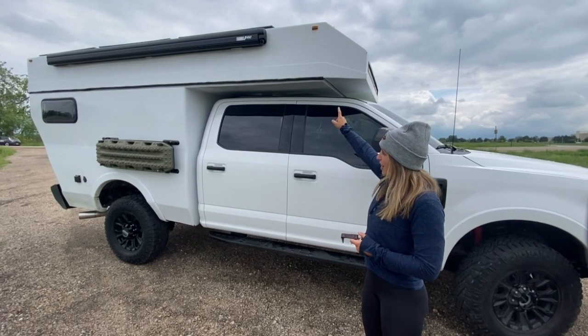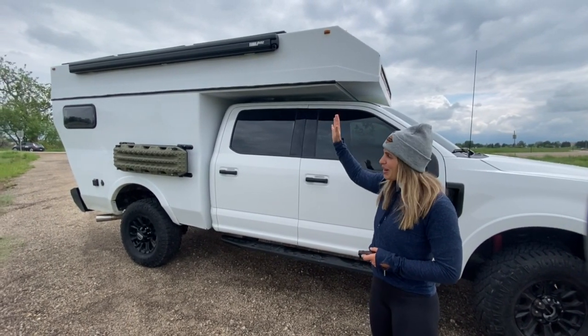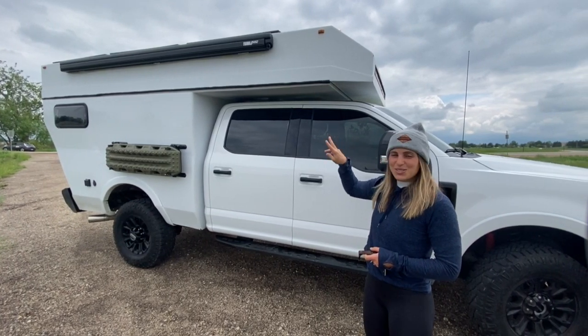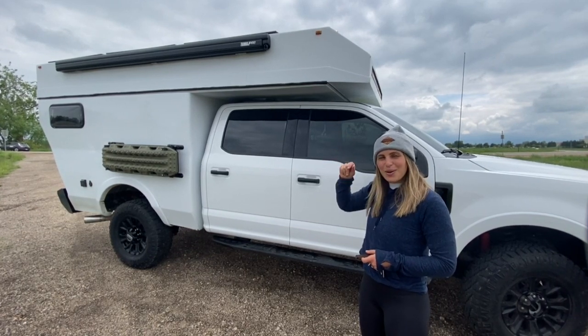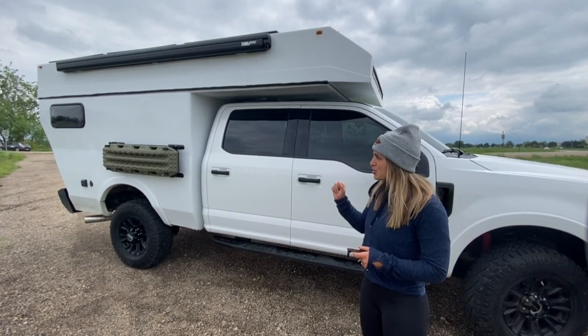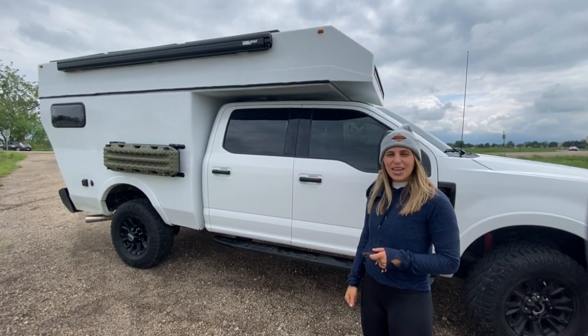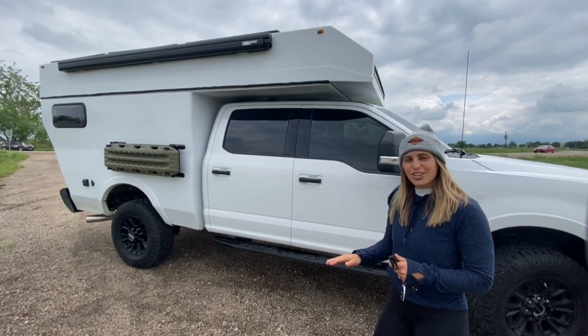You have a hardshell topper. These are on electric actuators. It is imperative that you lower the topper prior to driving. The topper has two presets — one lifts it to its max height, the second lowers it to its lowest point. Be sure that you lower it prior to driving and only lift it when you're at camp. Anytime you're operating the topper on the actuators, make sure you're on level ground.